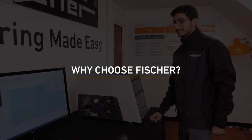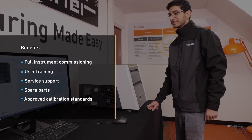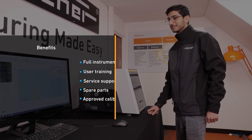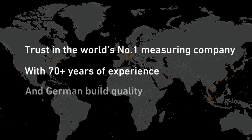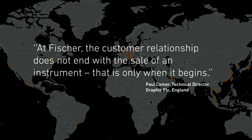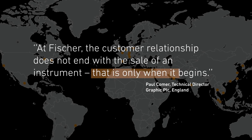Why choose Fischer? Fischer customers benefit from full instrument commissioning, user training, service support, spare parts and approved calibration standards. Trust in the world's number one measuring company with 70 plus years of experience and German build quality. At Fischer, the customer relationship does not end with the sale of an instrument — that is only when it begins.